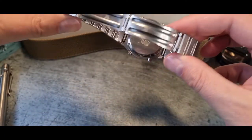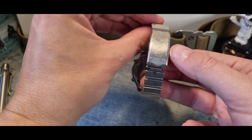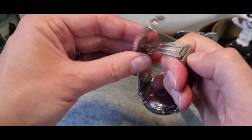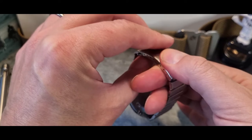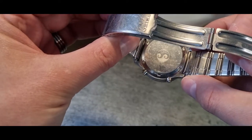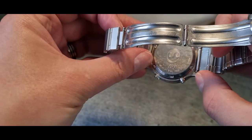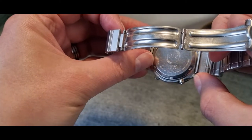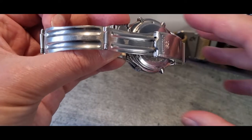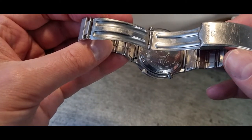Looking at the clasp — pressed, a little bit cheap feeling but standard, with the Seiko logo on the bottom. It clips in but is a little too easy to release; that might just need a bit of re-bending. On to the case back — I really like the dual wave logo here; I actually prefer it to the current Seiko wave logo. The serial number is 641307, which dates it to around 1986.